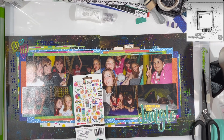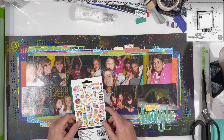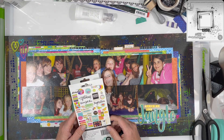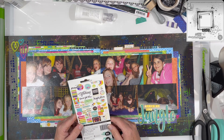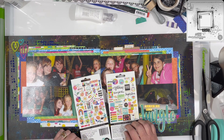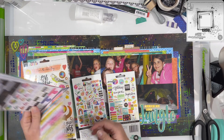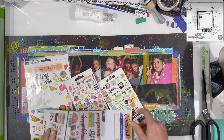Don't forget to go check out what MK is doing for today's layout — I'm really curious to see hers. We didn't talk about whether or not we were stretching things, what photos we were using, or anything other than the sketch and the kit of papers. So it'll be really interesting to see what each of us has done for day one.